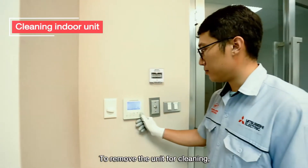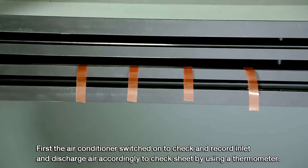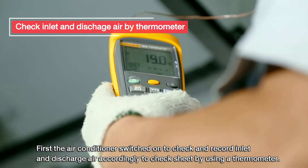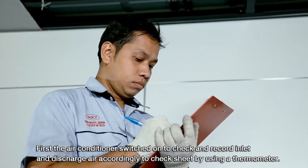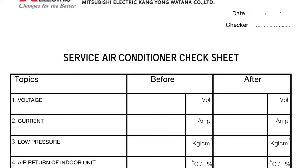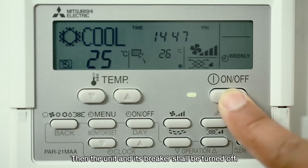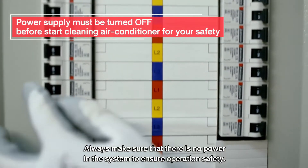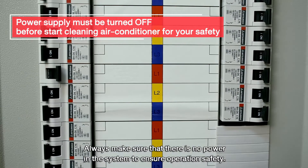To remove the unit for cleaning, first the air conditioner is switched on to check and record inlet and discharge air accordingly to the check sheet by using a thermometer. Then the unit and its breaker shall be turned off; always make sure that there is no power in the system to ensure operation safety.